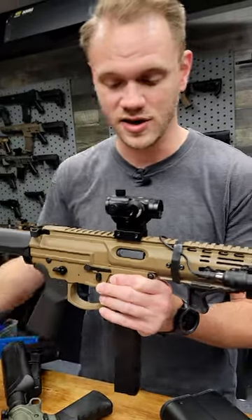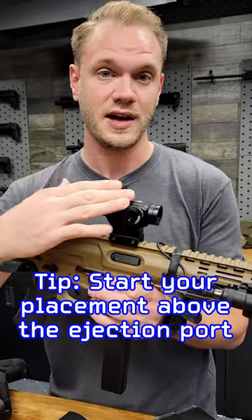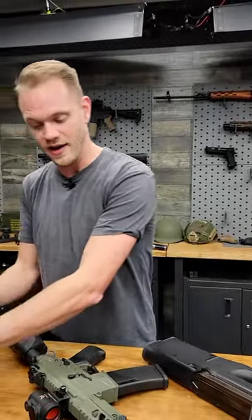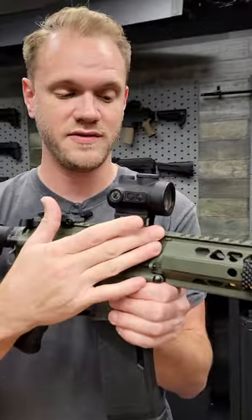A good place to start is over the ejection port, then move it forward or backward depending on your eye relief and comfort. This is how you'd mount it on a PCC like the Noveski Space Invader — just above the ejection port. On a full-size M4, again farther forward, over the ejection port, close to the front of the receiver.